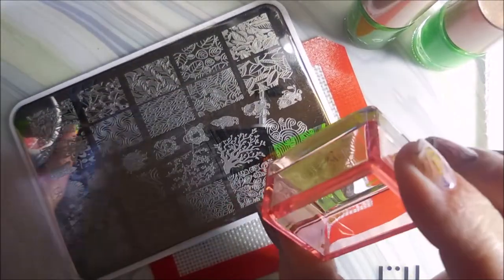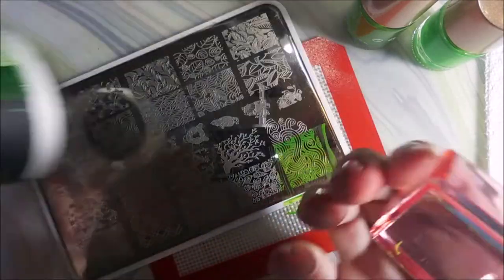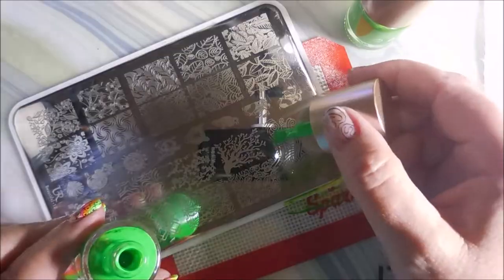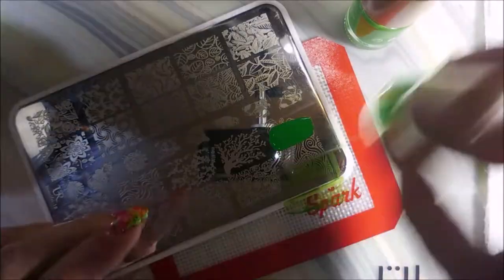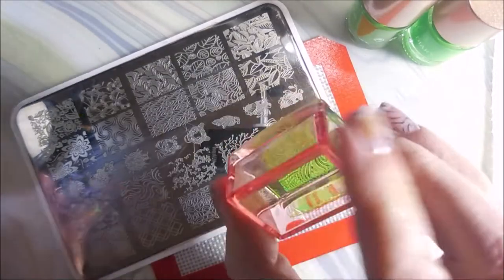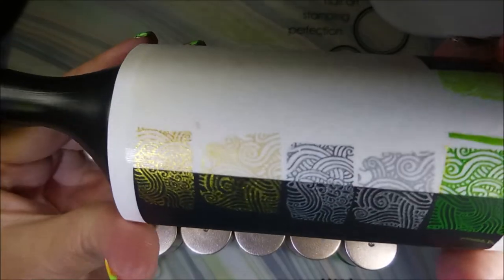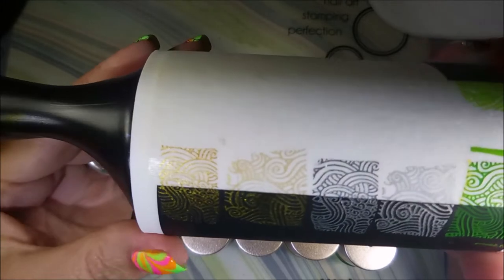Now for the greens — these are two totally different animals, though they look very similar in the bottles. Here we go with the numbered green, and then the named green. It looks more like a lime yellow-green.